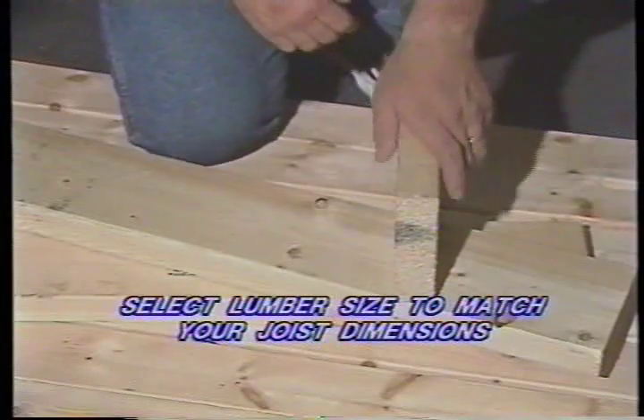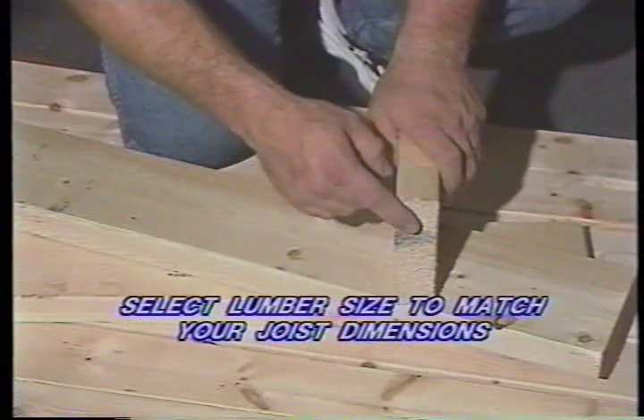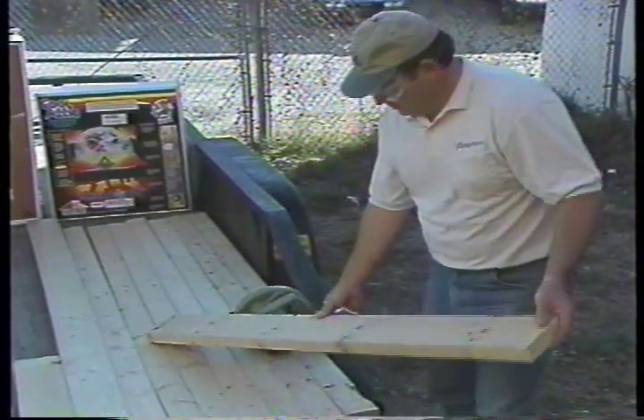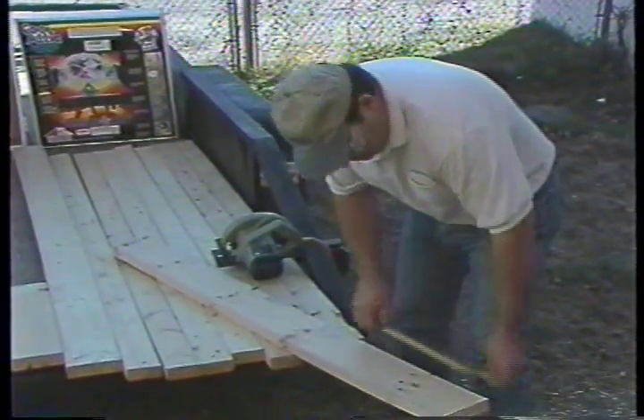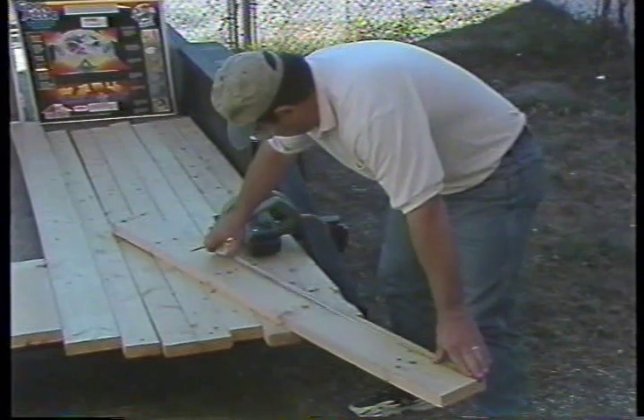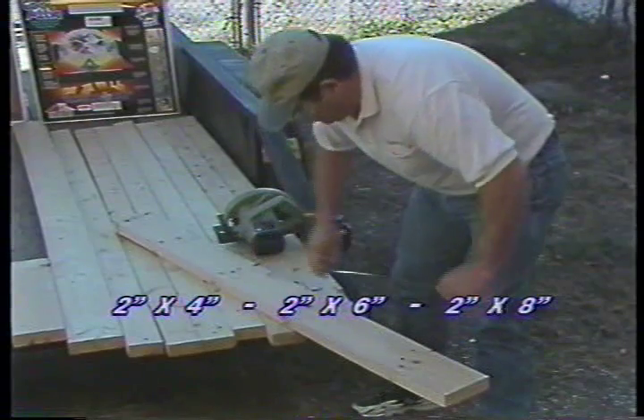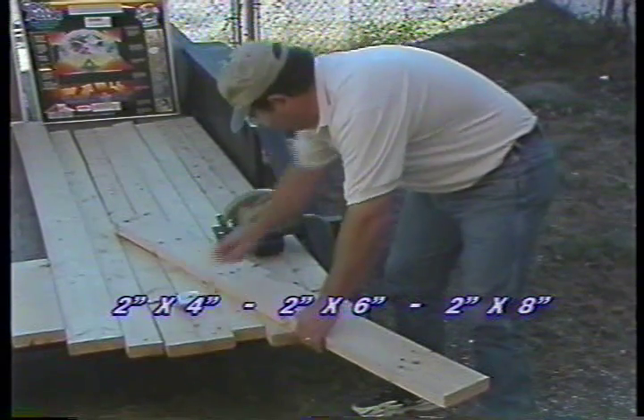Select your framing lumber size to match the dimensions of your ceiling joists. Two eight-foot pieces should be adequate to face even the largest fan. Your facing lumber can be of the same dimension as in this case, or two inches by four inches, two inches by six inches, or two inches by eight inches.